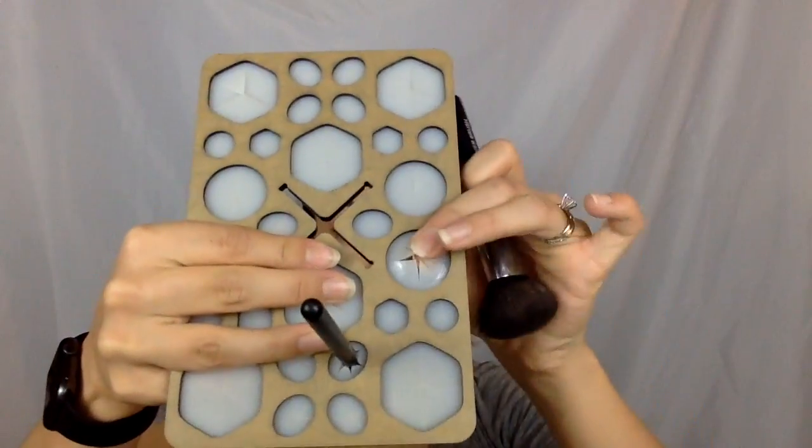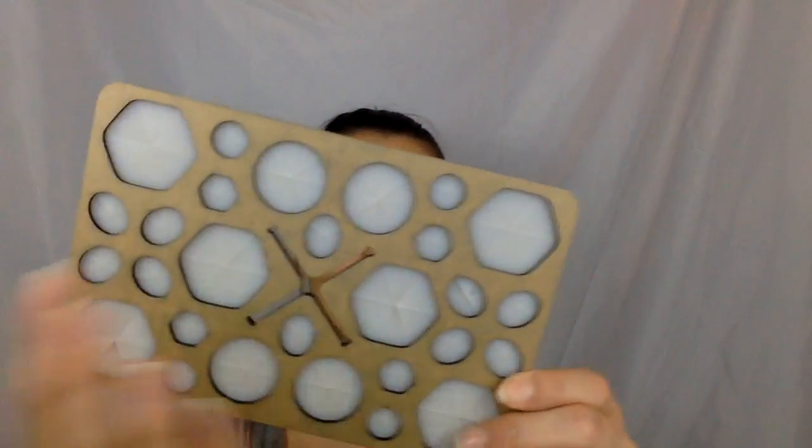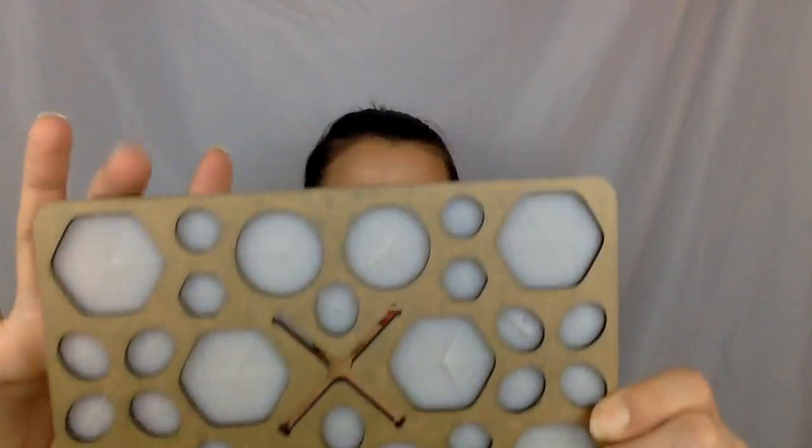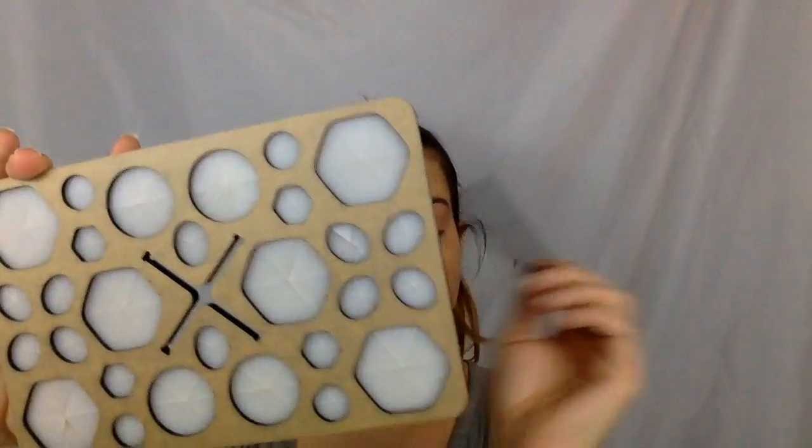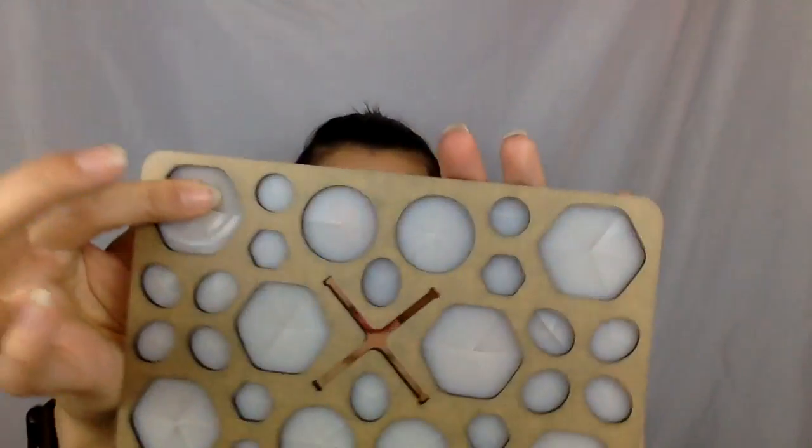These plastic pieces seem really durable — like they're going to last a long time. I really like this version because there are different size holes depending on the different brush handle sizes. It's really durable with a lot of options. If you have any questions about my box opening, please don't hesitate to ask. Have a great day!